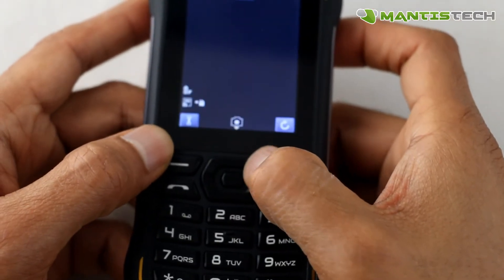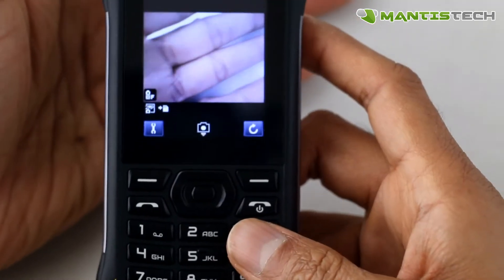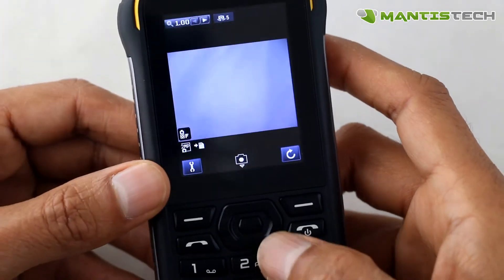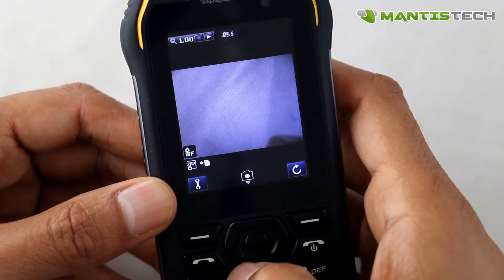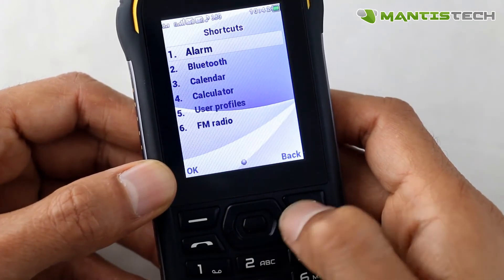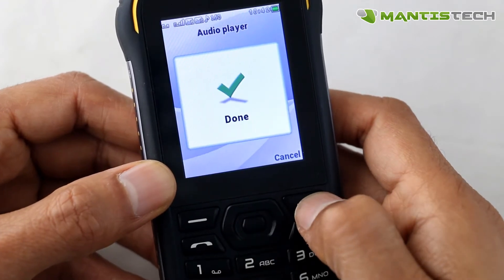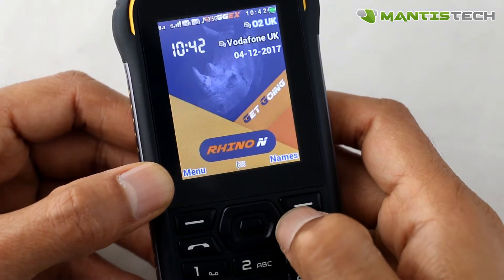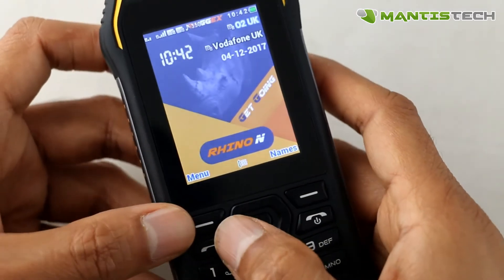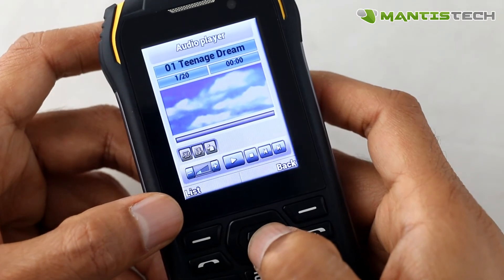So we've got the multi-functional button here. You can set that multi-function button so that if it goes up you can open the camera, you can go right to do your profiles, you can do left to do something else, and down to do something else. That is all in the settings, so you can set it to do different things, which is very handy. On the left here we've got the audio player. Let's do the audio player and video player and listen to how loud this can get.